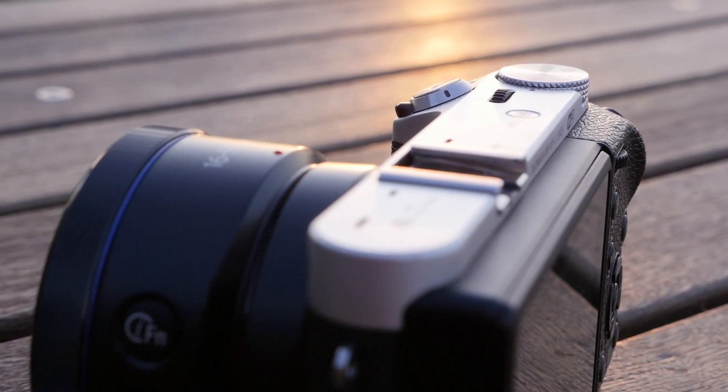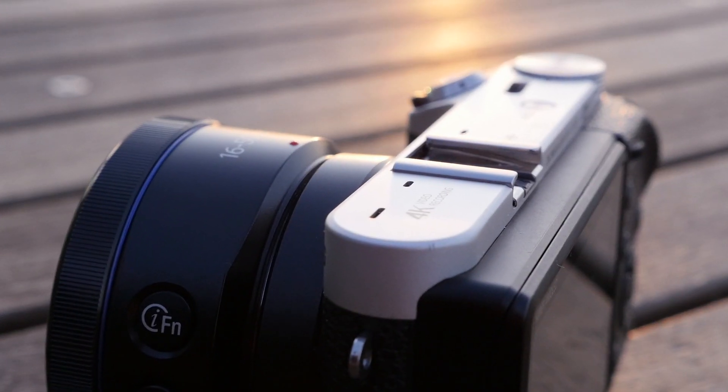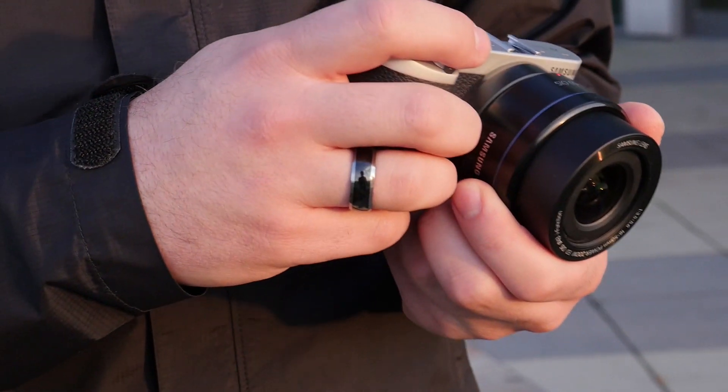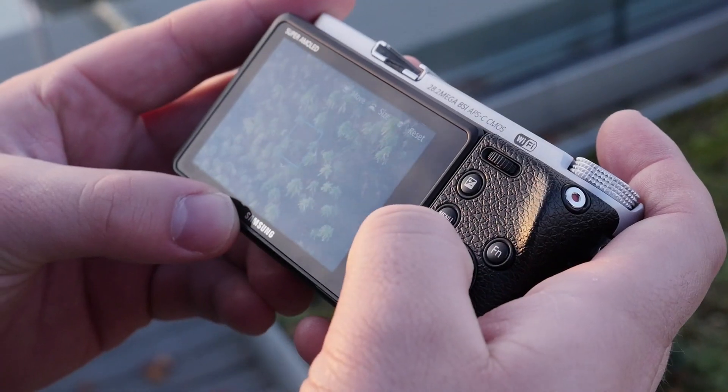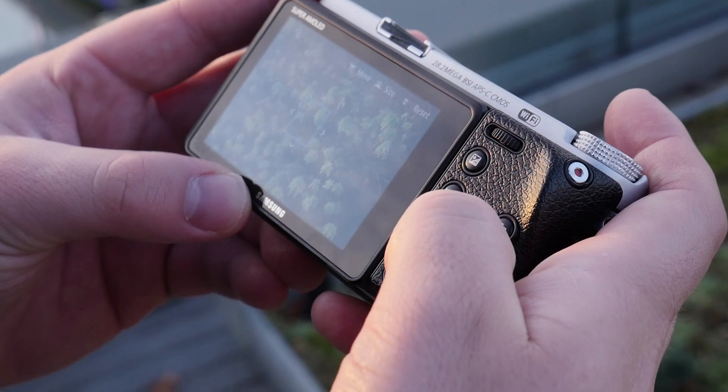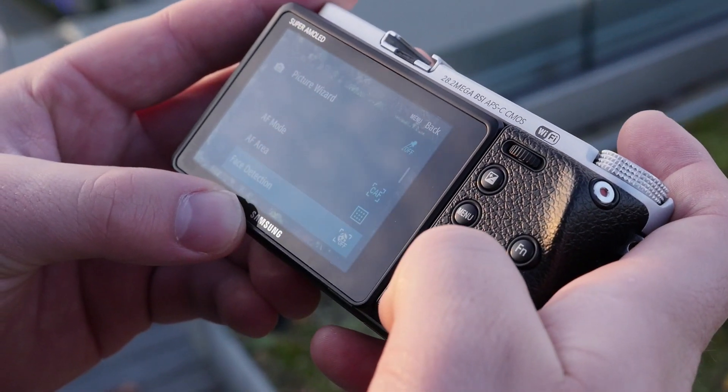The NX500's body is made of a combination of metal and plastic, and it feels solid in your hands. The grip is good sized and just sticky enough to keep the camera firmly in your hand. The most important controls can be easily reached, though the movie button is a bit of a stretch if your hands are on the small side.